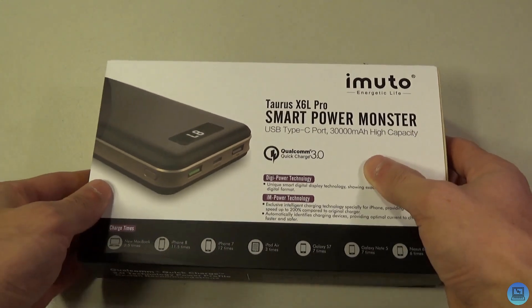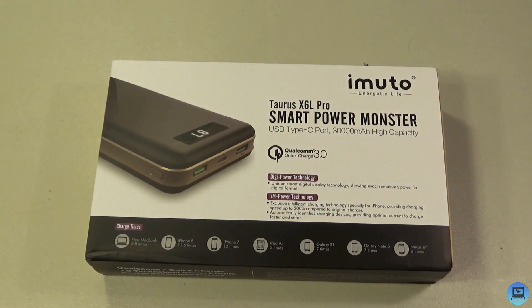Hey everybody, welcome to Technology and Toys. Today's video is going to be an unboxing and review of iMuto's Taurus X6L Pro Smart Power Monster, and this thing does live up to its name — it's a 30,000 milliamp hour high capacity power bank.